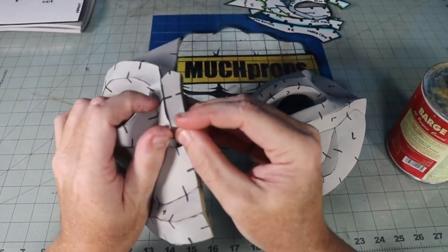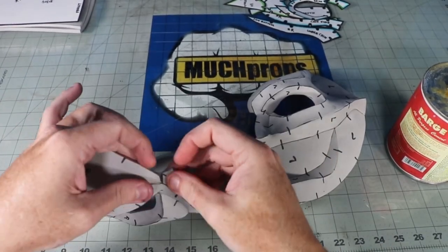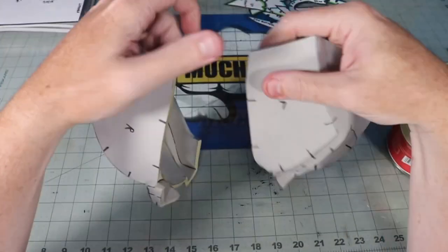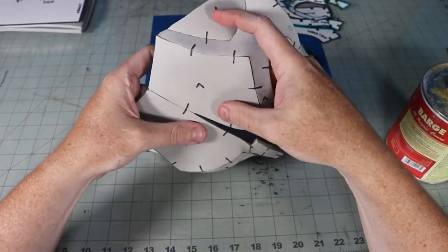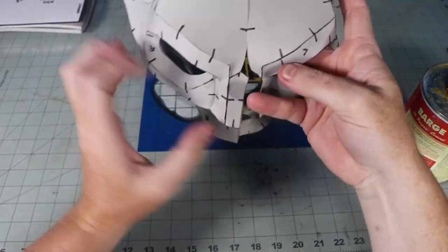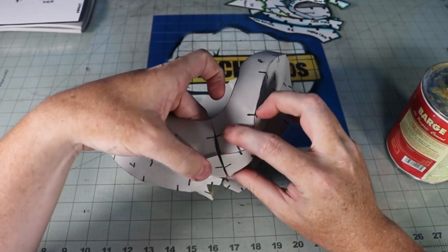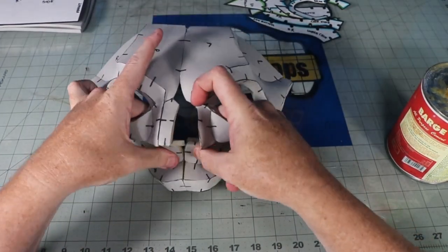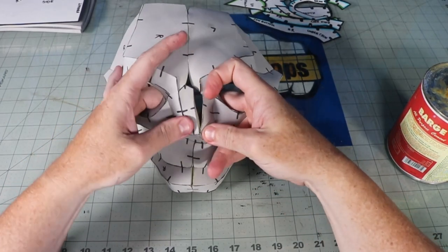Time to join the halves. I started by adding the nose in the middle, then tacked the top and the bottom together, slowly working towards the middle. It's not necessary to do it this way, but for me it helps to keep the ends I'm not working on relatively stationary. If you need to, you can lightly come back with a heat gun later and form the forehead and nose area.